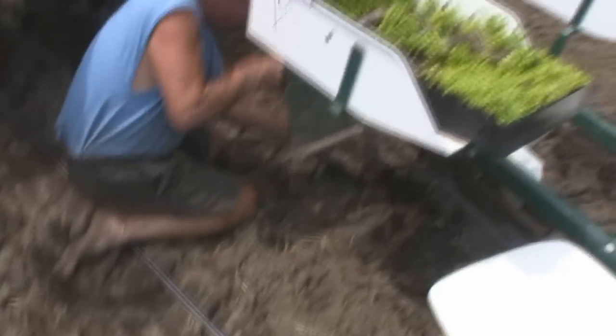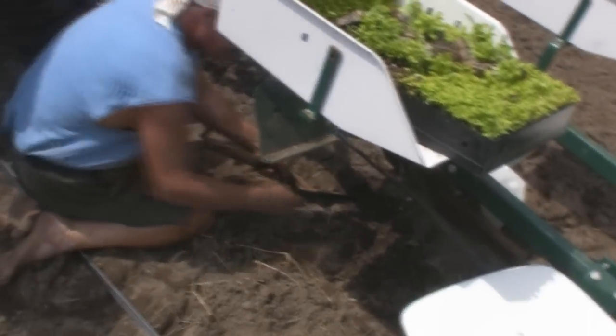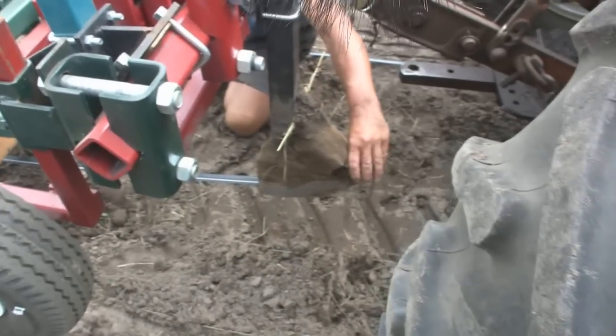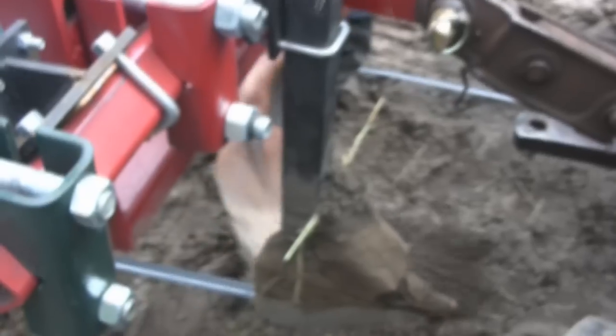So you start the trench out here — you can see the trench gets started with this. The drip tape comes out here, so the tape is actually underneath the plants. And then we make the plants go get the water once we get them seeded.